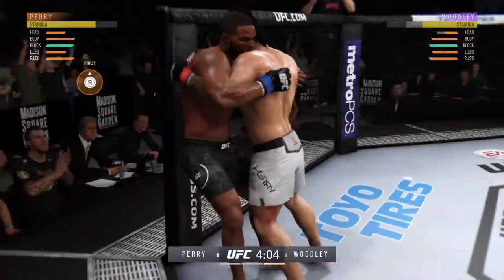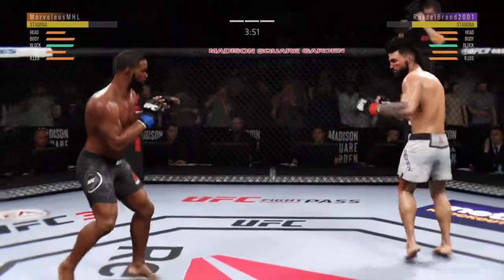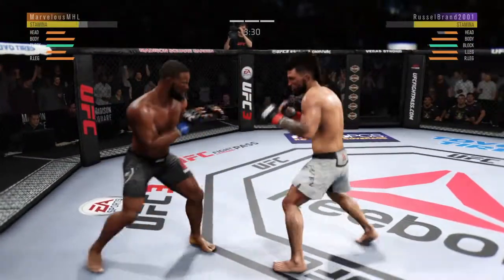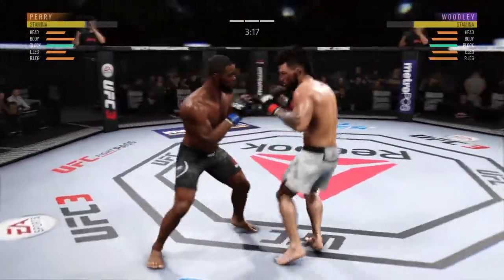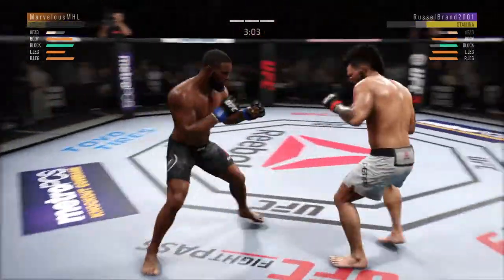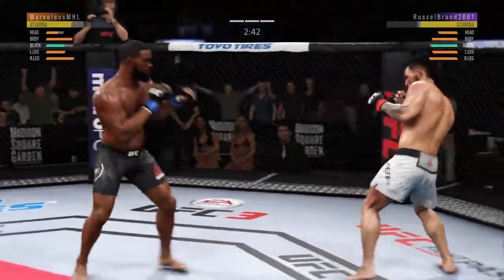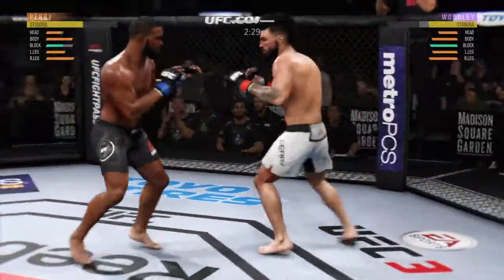He is getting off some huge punches here. And there comes the separation. Clean jab. He's feinting with that punch, showing that punch. Woodley's lower jaw looking extremely swollen now. Misses with the kick. Beautiful right leg kick there — this could be it right here. He's got him hurt. Huge shot there, lands flush. Perry swings with a haymaker. Punch coming — it's blocked. That kick lands.